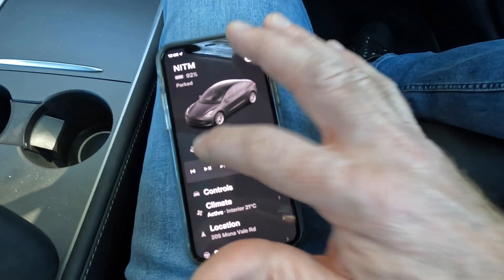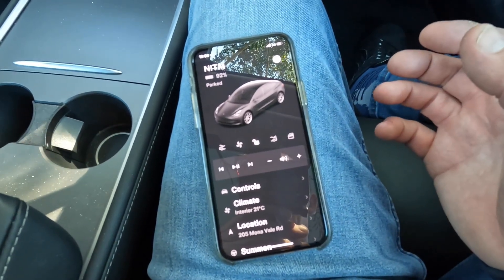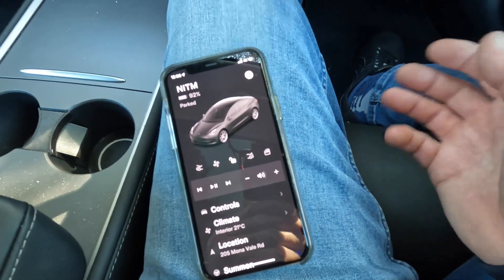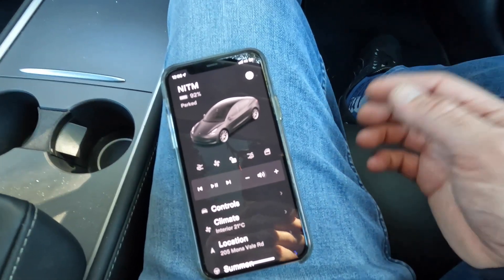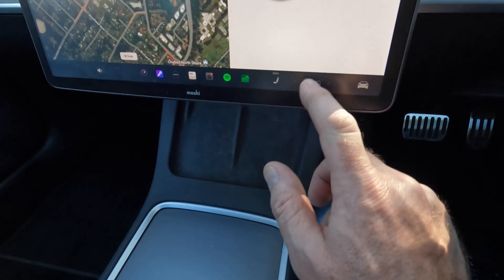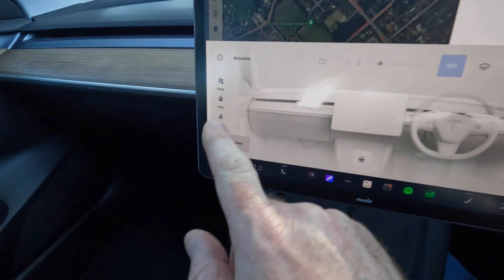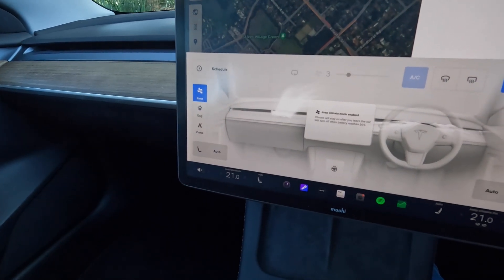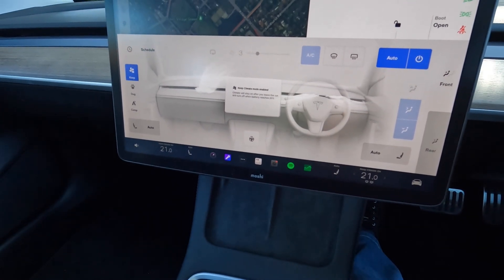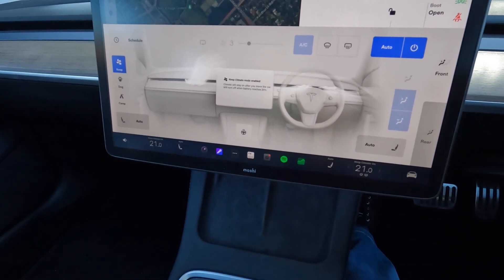That's the manual preconditioning — we'll just turn that off. The other way is if you just have the key card and don't have access to a phone app — maybe you're borrowing the car. For that, you need to go to the car, go to the climate, turn the climate on, go into your climate settings and select 'keep climate on'. Once you've done that, you can exit the car, go and do what you're going to do, get ready to go out, and then come back to the car and it'll be preconditioned.